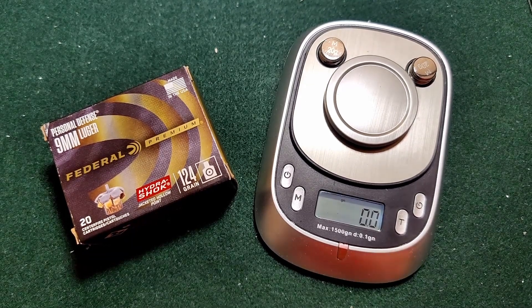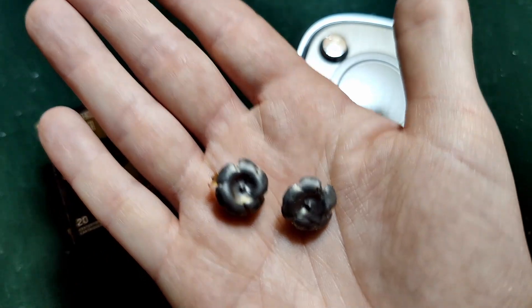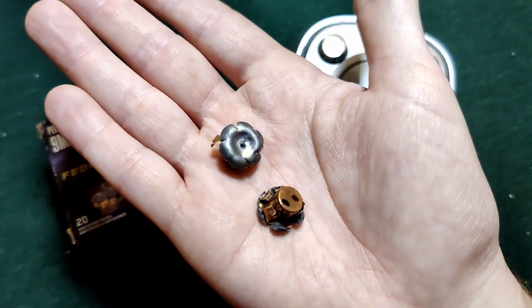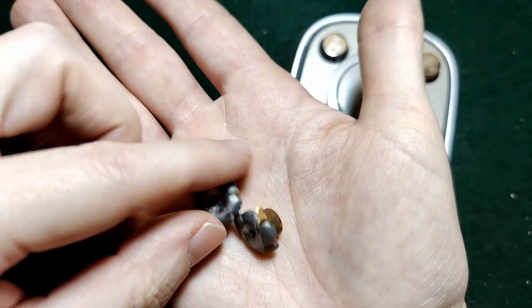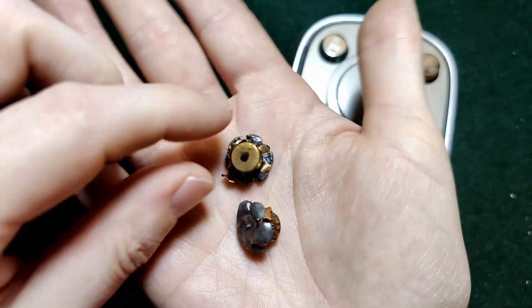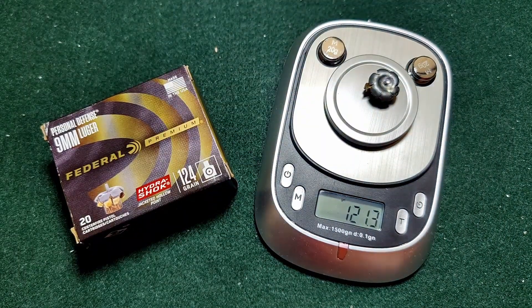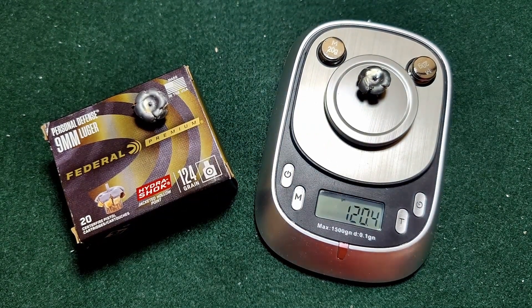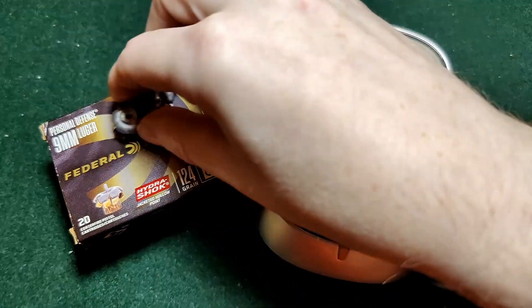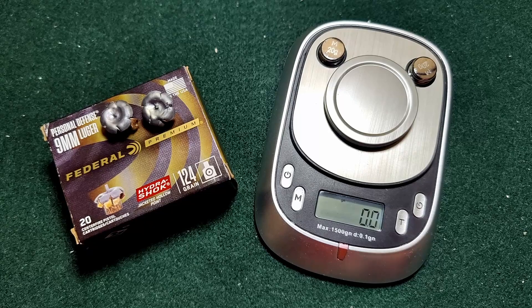Alright, let's weigh these. So as you saw, we had both bare gel bullets. There was one incidental one that wasn't exactly a fair shot, which would be this one. Shot one and two — technically not a fair shot, but it was pretty similar anyways. Let's measure it: 124 to 121 grains — that's our not-fair shot. And then our fair shot came in at 120.45 grains. So they did lose some weight and we saw that. Let's get to our denim one.